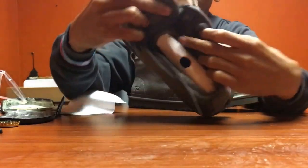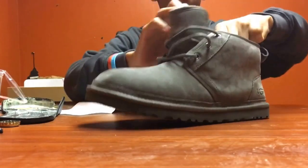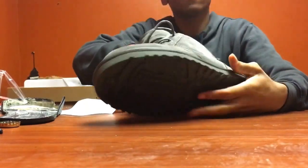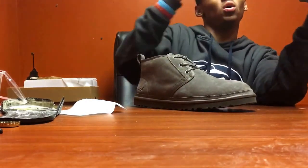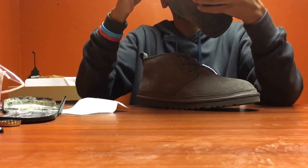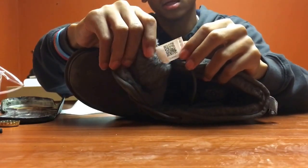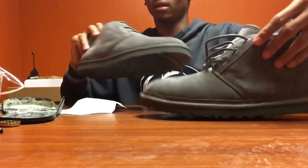Nice soft wool, woolie inside. Oh, this inside looks super soft - can't wait to stick my foot in here. That's gonna feel great. I guess that's the little authenticity tag. So if y'all want to know if yours is real or not, check that out. Yeah, we got that on this one.